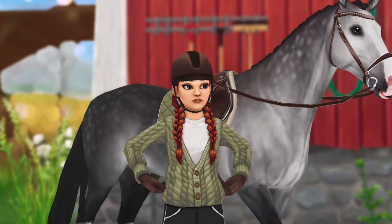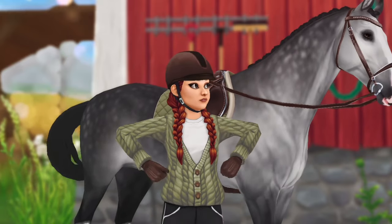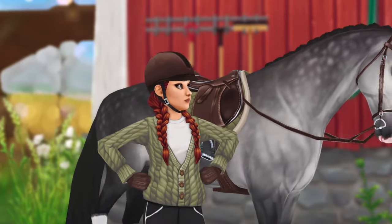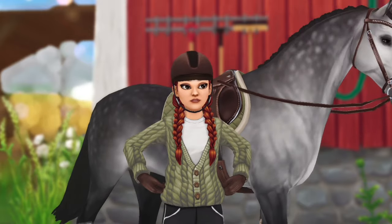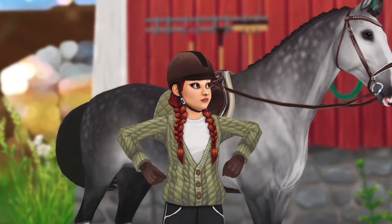Hey guys, as always it's lovely to see you all. If you haven't already, make sure to go watch my video preparing for the Yorvik Equestrian Festival that I filmed yesterday, because this video is basically going to be my last-minute training and then my journey on the way there. Let's get started — I don't want to bore you, I just want to get right into things because we have a lot to do today.